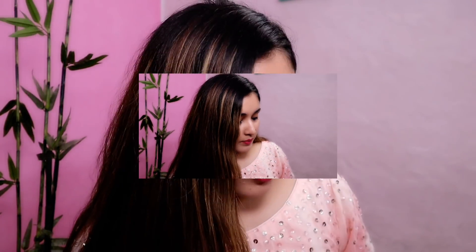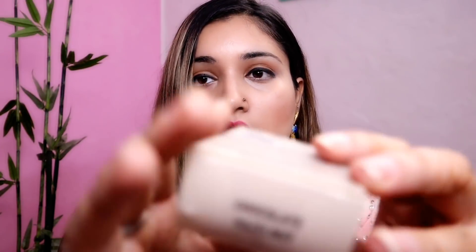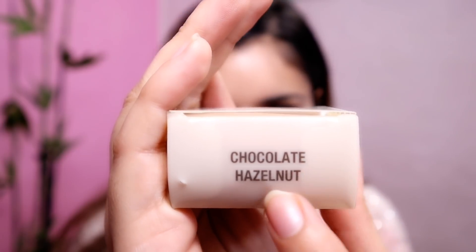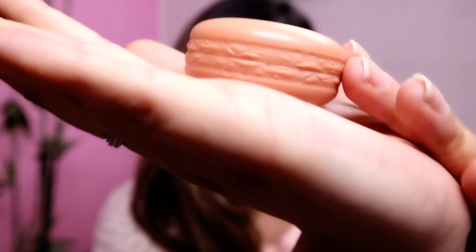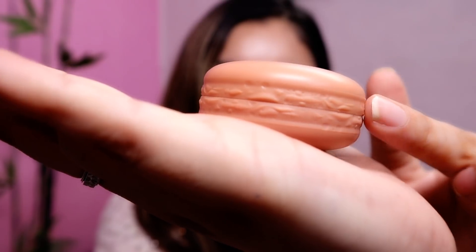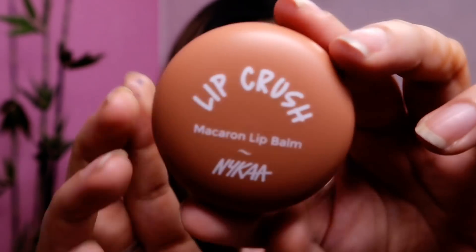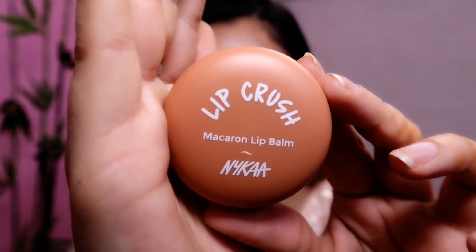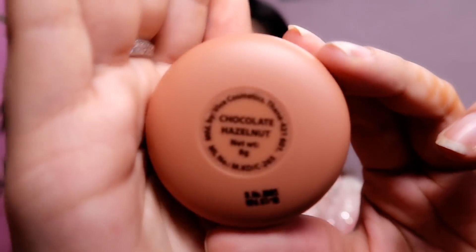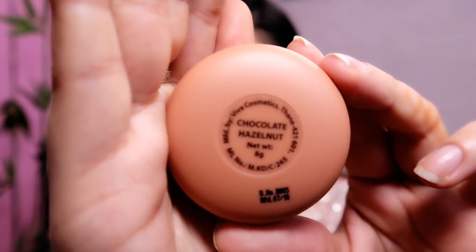I have purchased two variants — the first one was mint and the second one was chocolate hazelnut. This is the outer packaging of the chocolate hazelnut variant — oh my god, this is so cute! Its color is the chocolate coco color, and on the bottom 'chocolate hazelnut' is written.